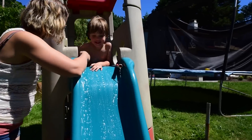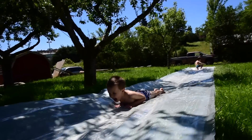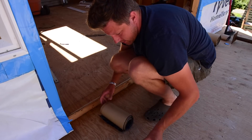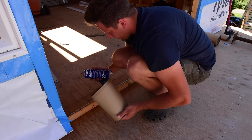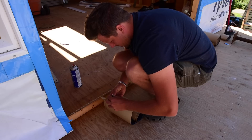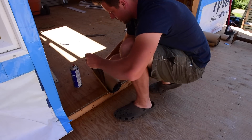I'm putting down my threshold membrane here to keep my threshold from getting wet. I'm using this Henry blue skin primer — comes in a spray bomb, made specifically for this. It's essentially contact cement and makes it really sticky. Spray it along there, let it dry for 10 minutes just like contact cement, and then start peeling the membrane out. You only get one shot with this stuff — don't miss it.